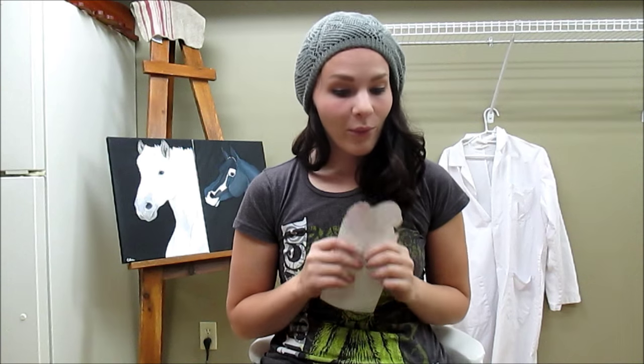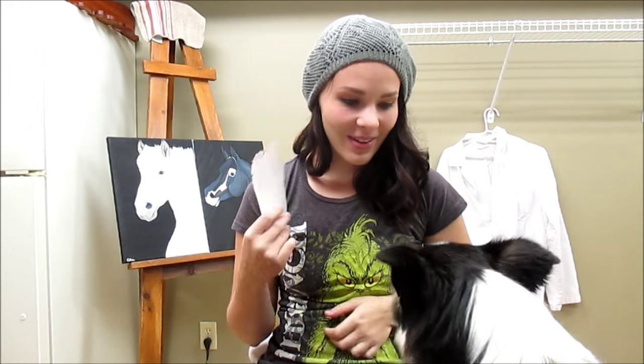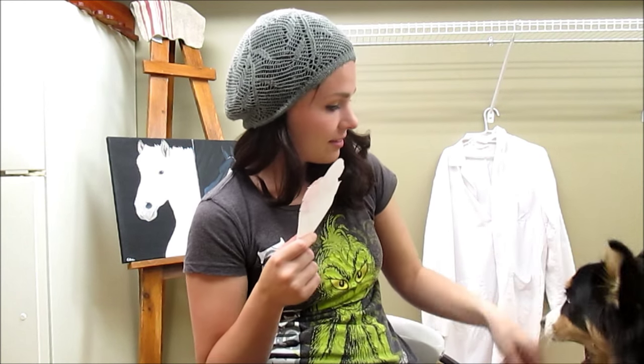Aspen then came over to interrupt the filming. After a quick break to deal with her, the video moved on to covering questions to ask your veterinarian.